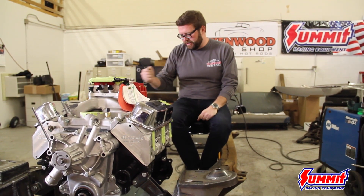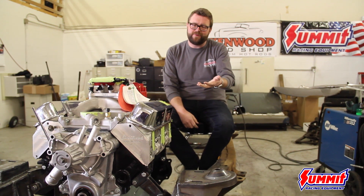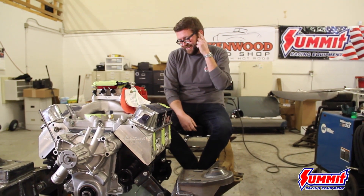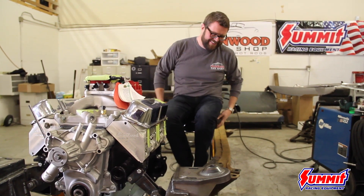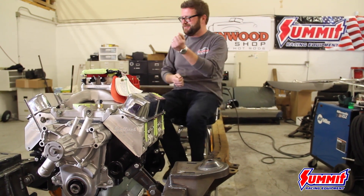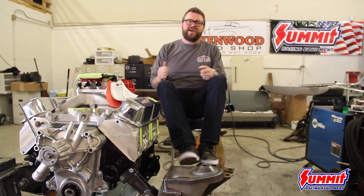We're working with American Powertrain to figure out how we're going to do our shifting on this beautiful T56 six-speed. Because let's be honest, with 445 horsepower out of this Blueprint 408, I could have gone with an automatic, but what fun is that? If I'm drifting my kids into school sideways in a '53 Plymouth with Summit Racing on the side, I should be able to catch second gear.